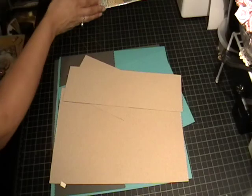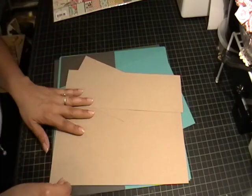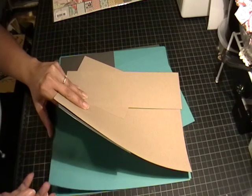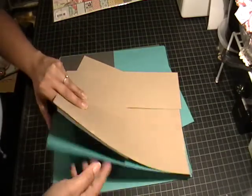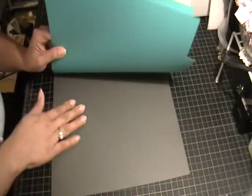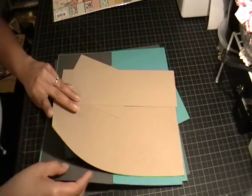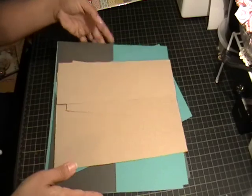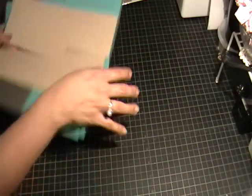I also used some Bazzill textured cardstock — I apologize I don't have the names for these, but there's a turquoise color and a smoky gray. I also used some craft cardstock from the store. So let me show you what I created.